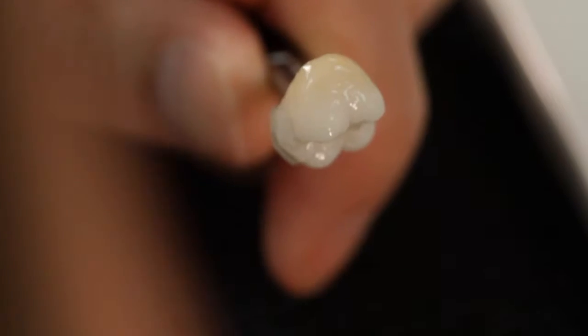These Lustre Paste NF represent a modern alternative for conventional staining and glazing, as well as for the color, brightness, gray value, and surface texture corrections of all your ceramic crowns and bridges.